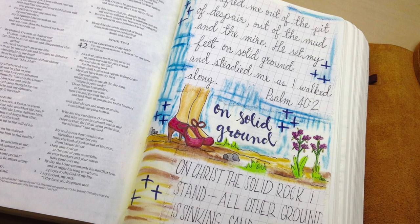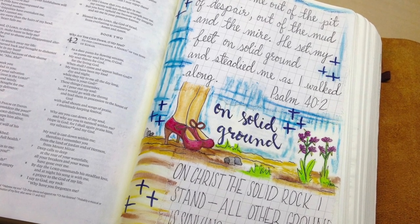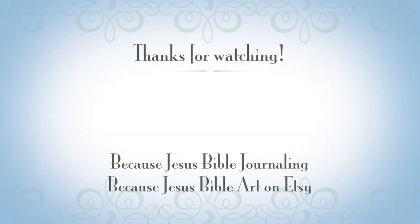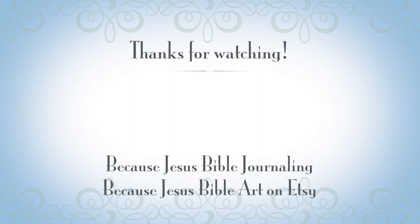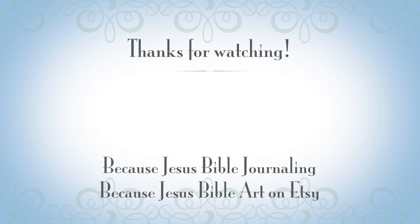Give this video a thumbs up if you enjoyed it. Comment below with any questions or comments you might have. Here are a couple more videos of mine that you might also enjoy. Join us on Facebook — I have some free templates over there if you're a subscriber. Find me on Etsy — all of my templates are also available for purchase over there. Have a wonderful day, bye-bye!